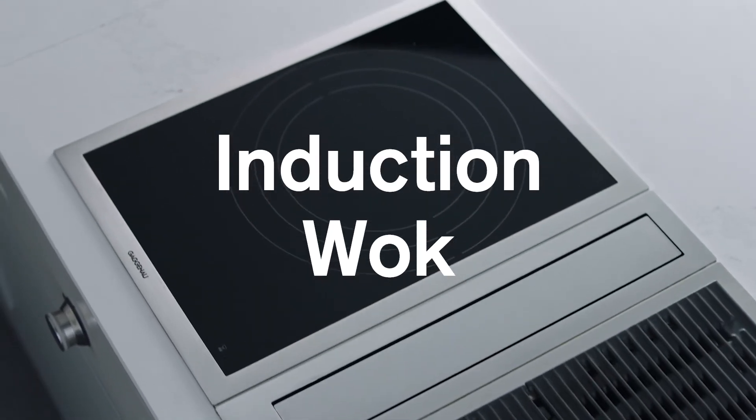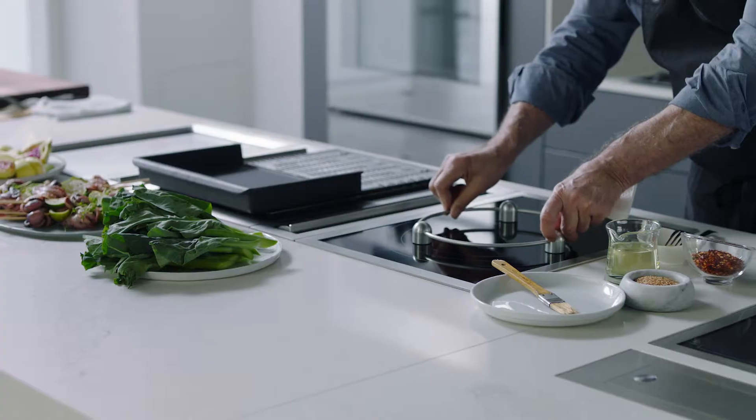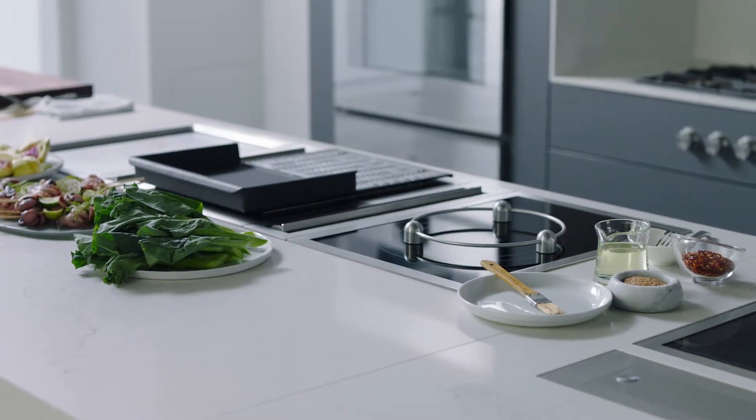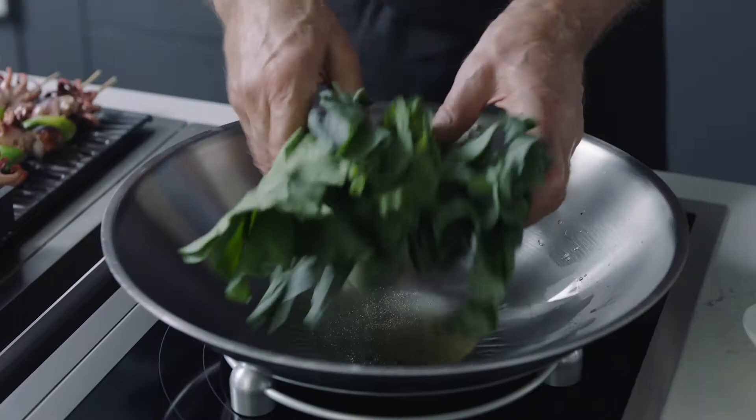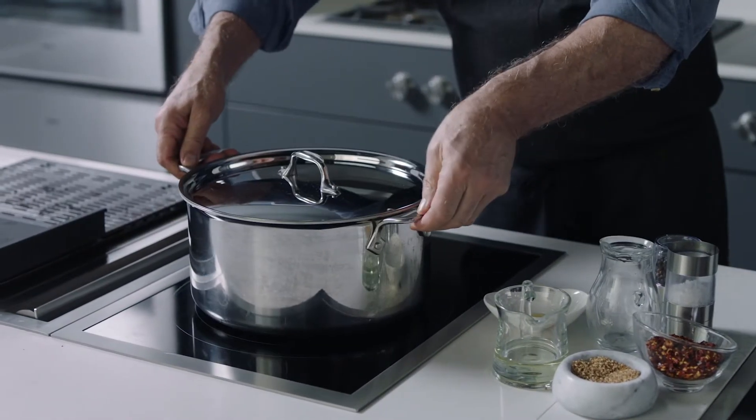This is the induction wok — the only induction surface that supports a round bottom wok and still lets you use your flat bottomed cookware. Use the bottom ring to support a round bottom wok, or cook on its surface with a large induction-compatible pot.